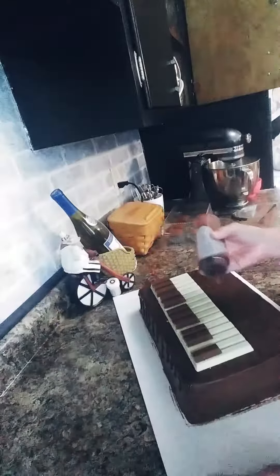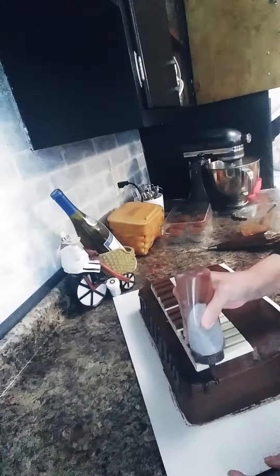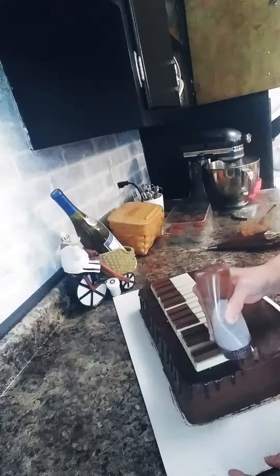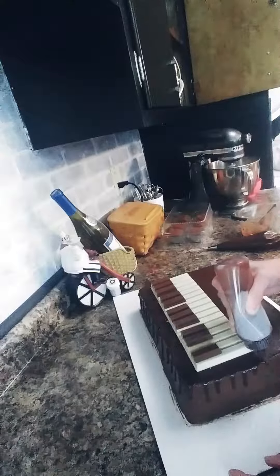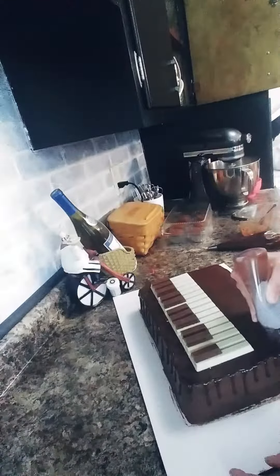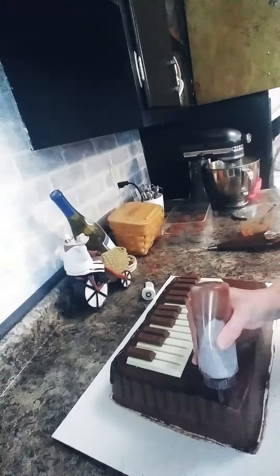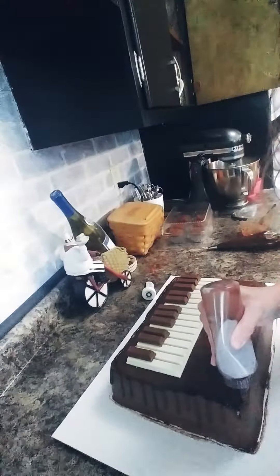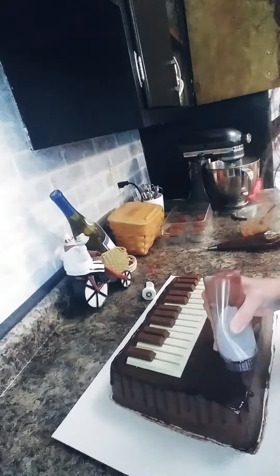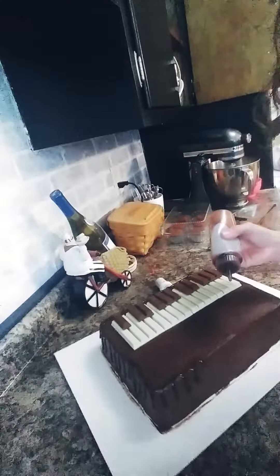I really like the way this drip is looking so far. I'm just going to do this really quickly so that you can get a good idea of how I do my ganache drips. You want them to be varying in length — you won't always want to give a huge squirt and have it go all the way to the bottom of the cake. You'll want some drips to be shorter and some longer, just to give it a different look. You don't want the drips to look the same all the way across.